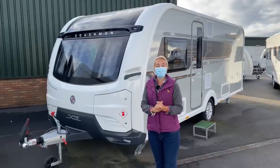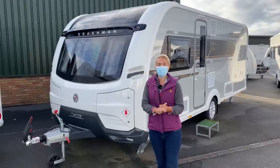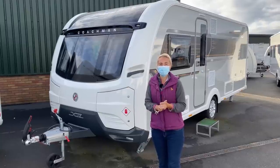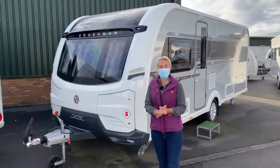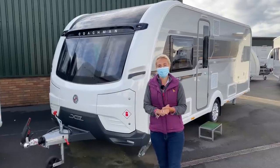Hello and welcome back to Here We Tow. Today I'm going to be reviewing the Coachman Laser 575. We're here at Salop Leisure who've kindly allowed us to film today. I will be taking all COVID measures - hence I'm wearing a mask - so let's crack on. What do we need to know about the Coachman Laser 575?